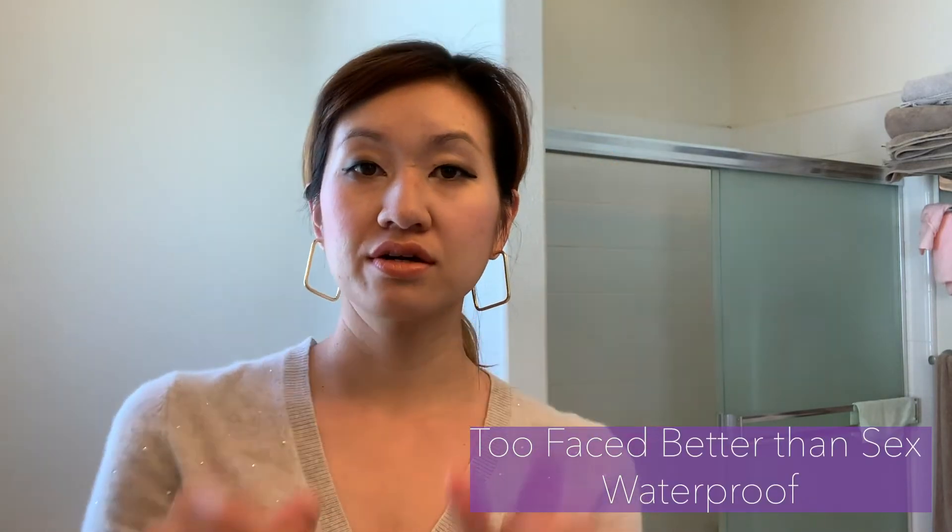For now I'm kind of set on the Too Faced Better Than Sex waterproof mascara, which I've highlighted in a lot of my previous videos. I wouldn't say I'll stick to it forever — this stuff ain't cheap — so if I can find a cheaper alternative with the same or better results, I'll jump at it. But for now, this has given me the most results, including some volume and length for my lashes.